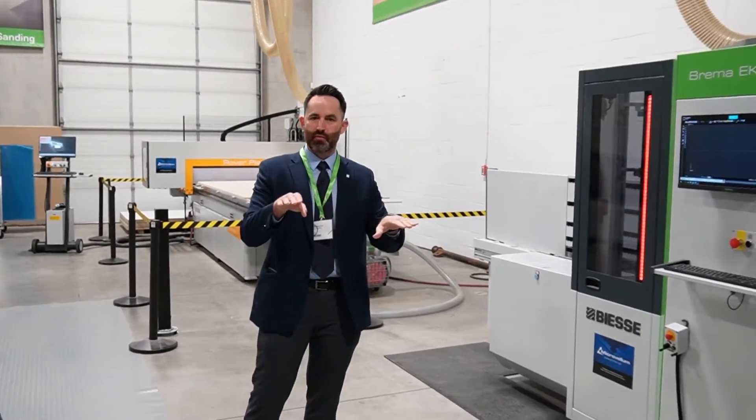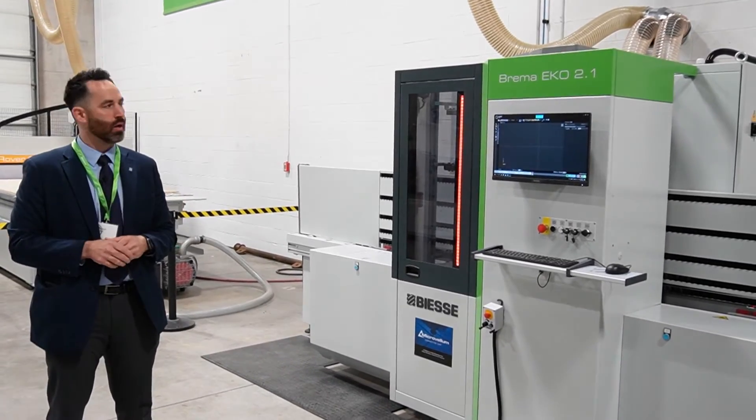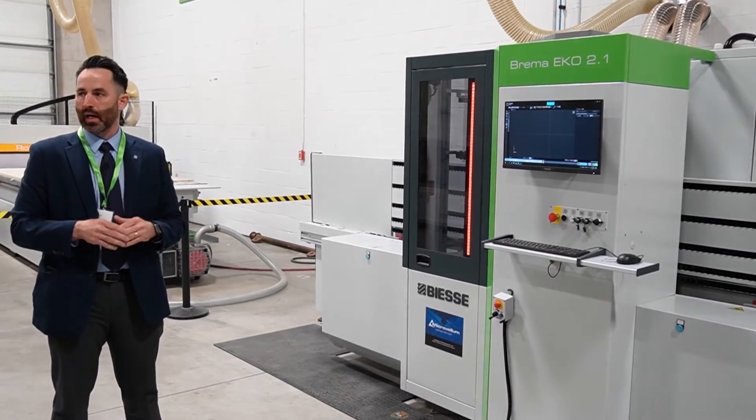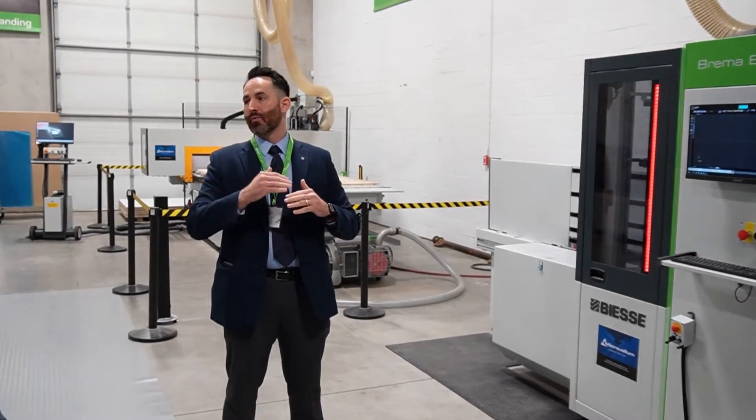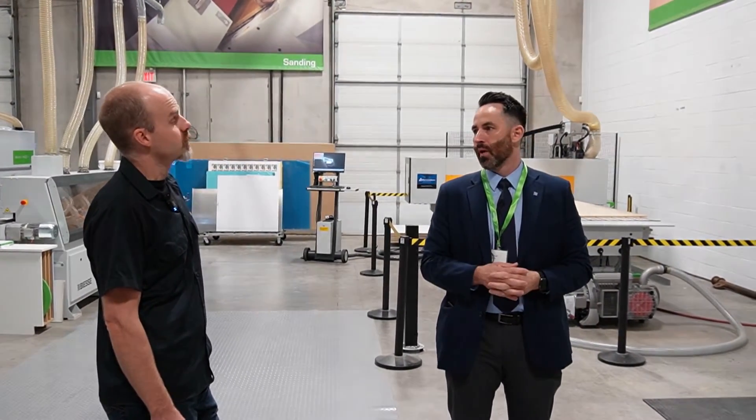This is kind of our mid version. We also offer our Brema Echo 1.1, which comes with a four-position drill block. And then we have our bigger machine for cabinet parts that are taller in Y, which gives us the flexibility to reach up to four feet or 48 inches in the Y axis — that's our Echo 2.2.